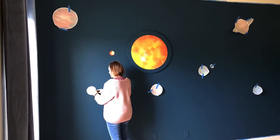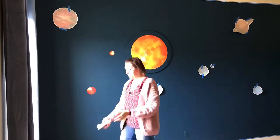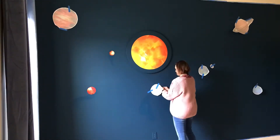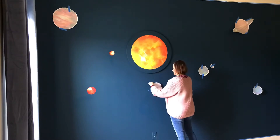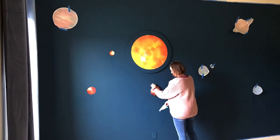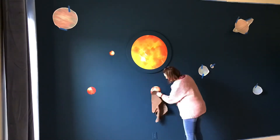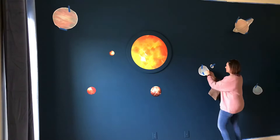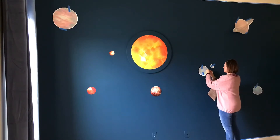Before I started sticking the vinyl onto the wall, I used painter's tape to hang them up and make sure I liked the placement and spacing. Vinyl stickers aren't permanent — you can remove them later — but you can easily rip them when removing them, so you want to make sure you have the placement right before sticking them onto the wall.